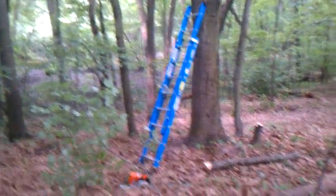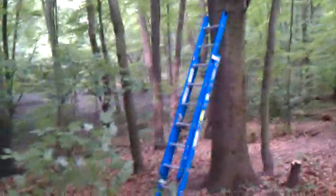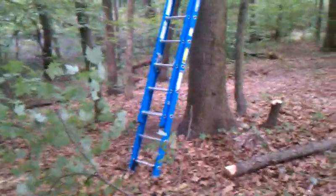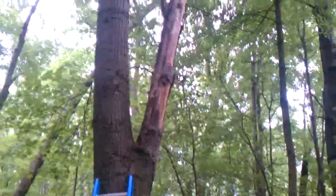Hi everybody, this is Joe from Joe's Spring and Firewood, bringing you another exciting fun-filled educational video today. Today's project is by far my most dangerous one — well, the barber chair was pretty dangerous too — but I will be cutting this dead oak limb off.